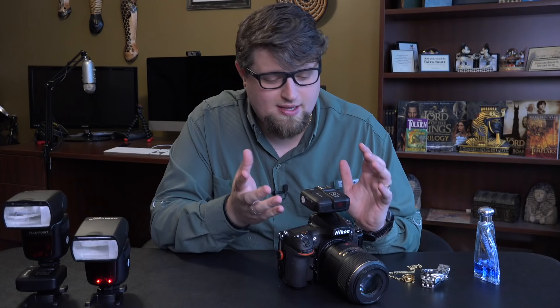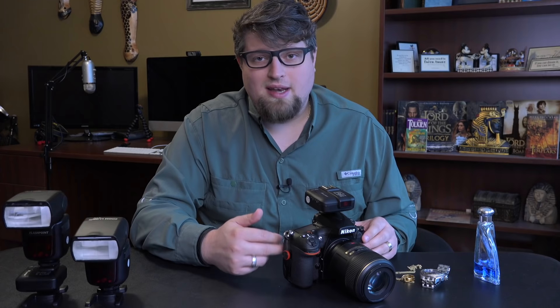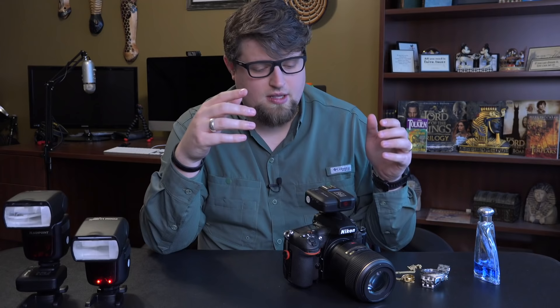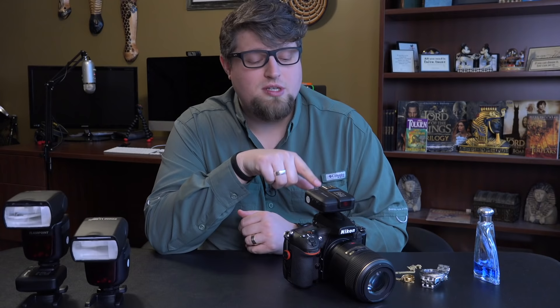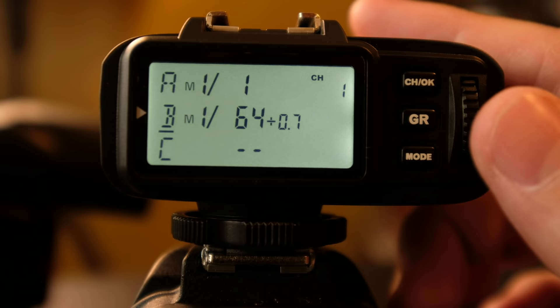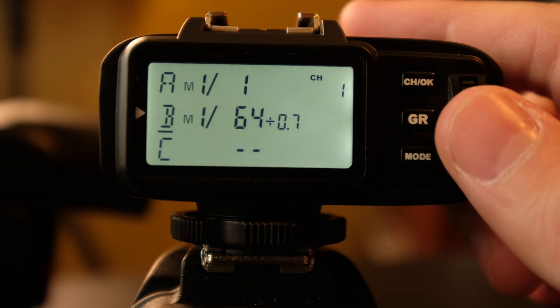The first thing we're going to talk about is the R2 transceiver — the unit that actually sits on top of your camera. This is a Nikon D810, but they make the R2 system for Canon and Sony as well, and the menu system should be exactly the same across those cameras since it's just a hot shoe difference. I'll show you one menu item specific to Nikon, but everything else is general to the Flashpoint system. Right now I have two flashes set up — an original Flashpoint flash and the R2 unit — put into separate groups A and B on the same channel.